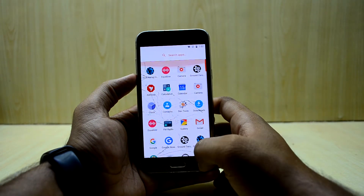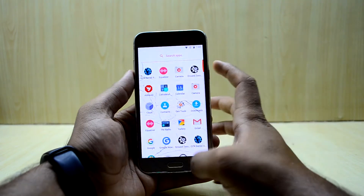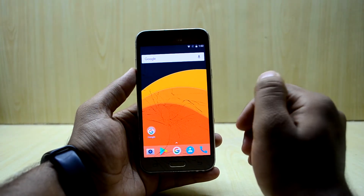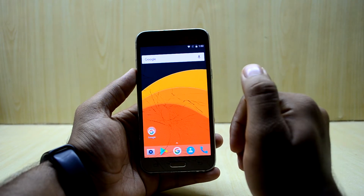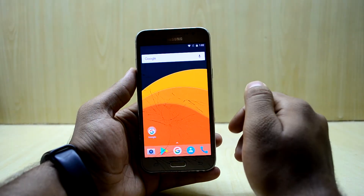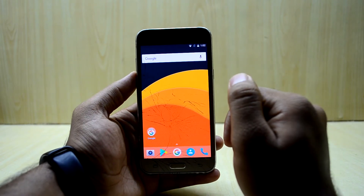The ROM comes with Nova Launcher, which you can customize a lot. It comes with a Google Now-like UI by default, but you can change that. I've made my device look like the Google Pixel, which I really love. If you want to do the same, I've already made a video about it and the link will be right over here.